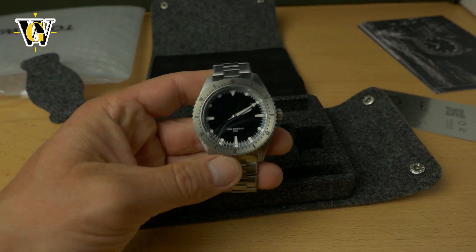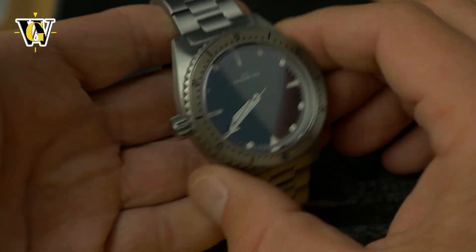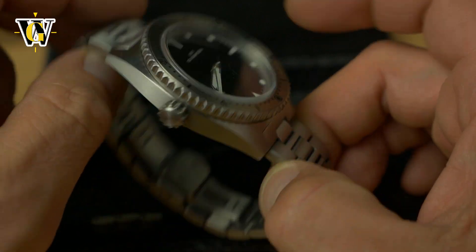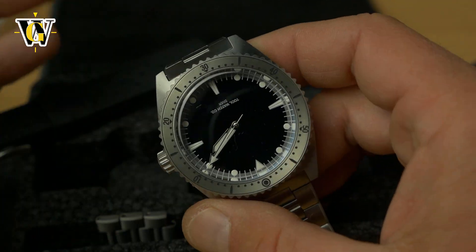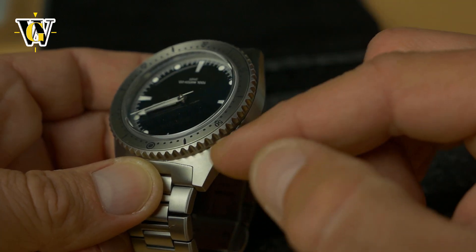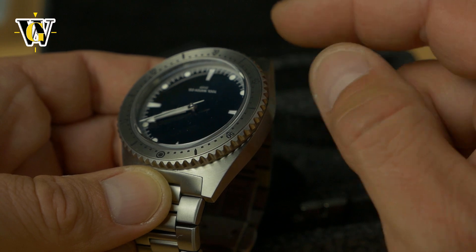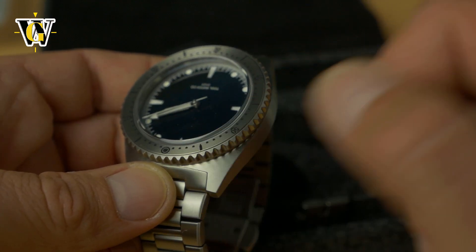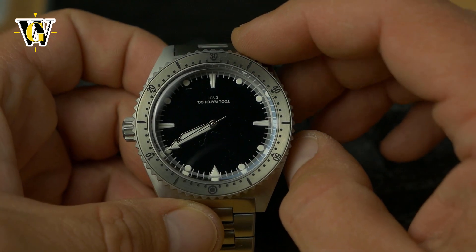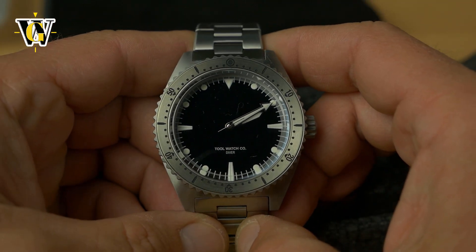As you can see, it's pretty cool looking. It looks like the Amadiver, but this one is made out of titanium, and you have three options: titanium case with titanium bezel, titanium case with bronze bezel, and titanium case with a DLC coated bezel. This one is titanium-titanium, and honestly the best looking of the bunch.